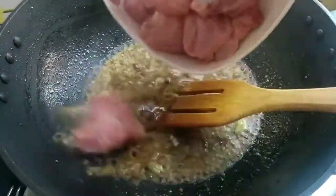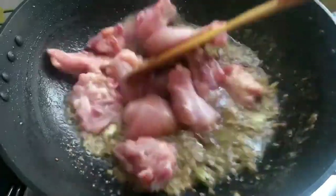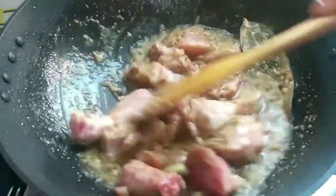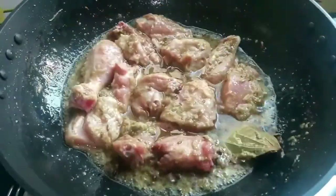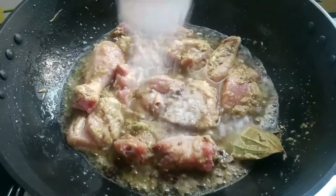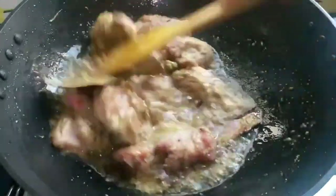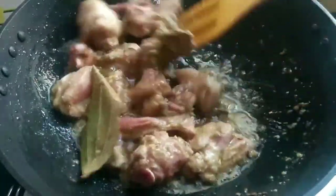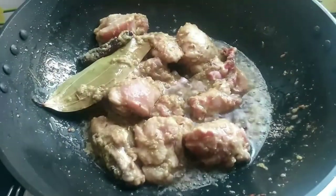Then add the chicken and mix it well. Stir well on high heat for 5 to 7 minutes until everything is combined and the chicken begins to cook through.